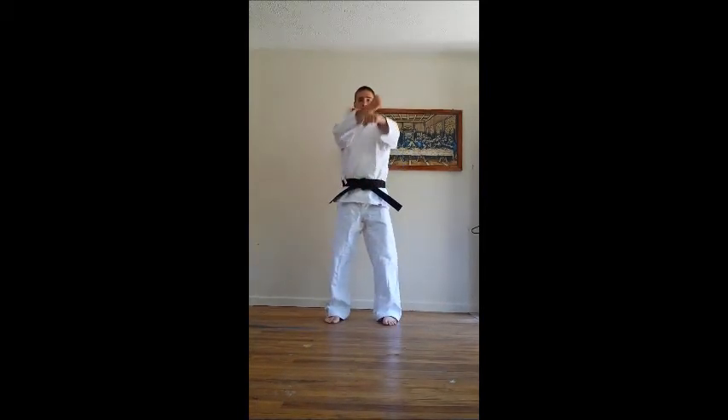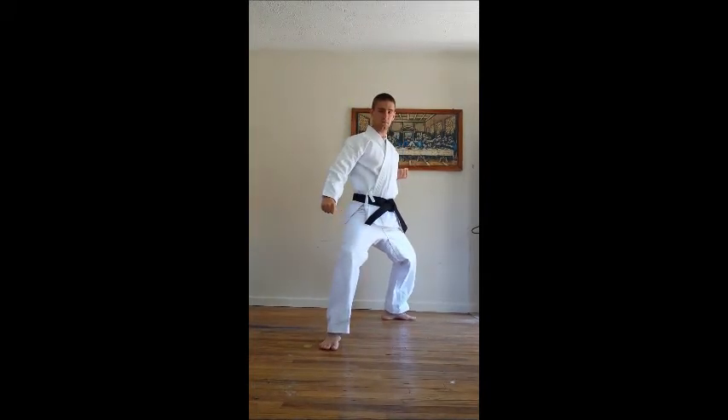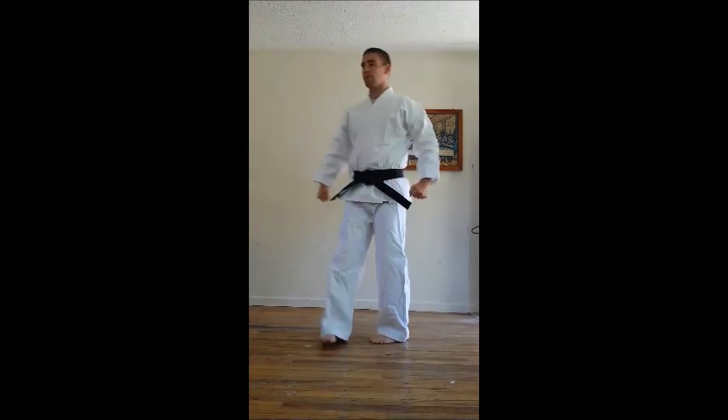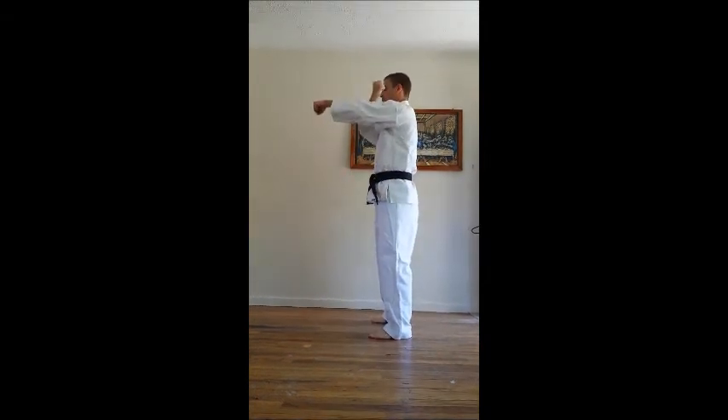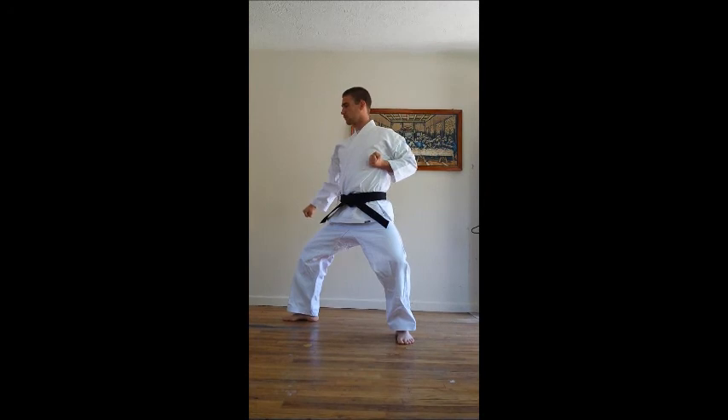Now for my back stance. This is the basic understanding of a low block. I'll see you next time.